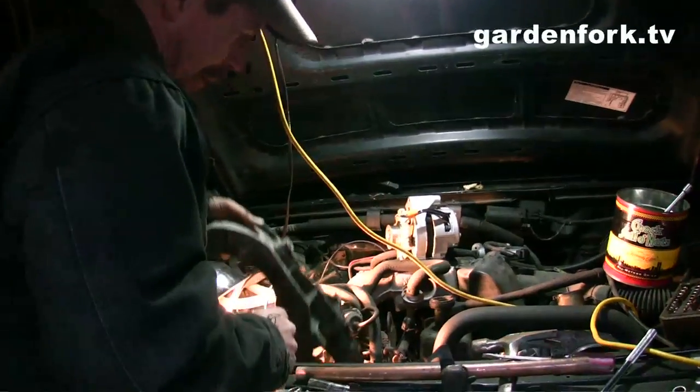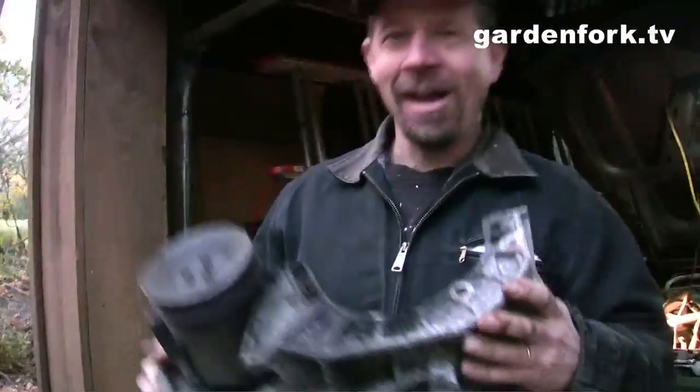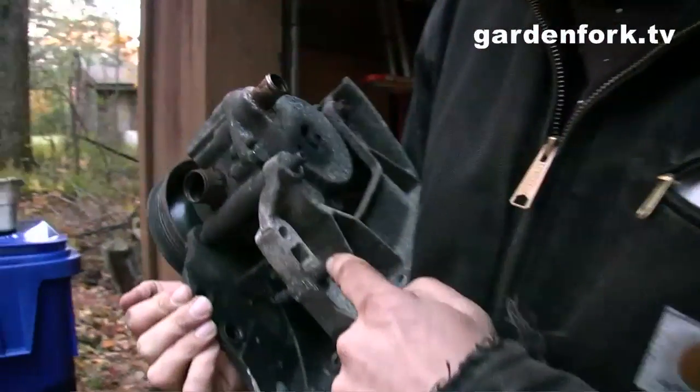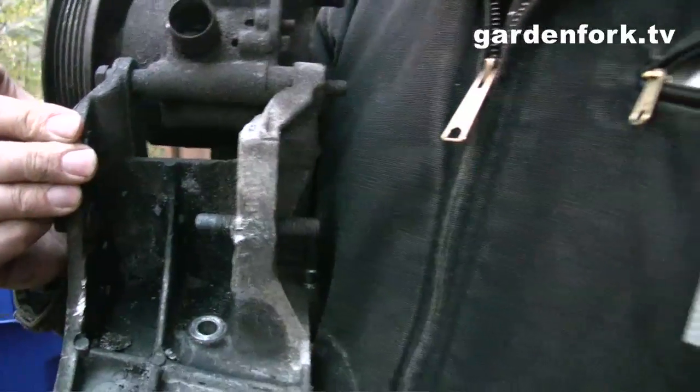I almost melted the bracket off with the cutting torch, and then I had this kind of 'duh' epiphany moment — the bolt is stuck in the bracket, so take the bracket out. Hey look, this is the alternator bracket, and here's the bolt. I almost melted it. So we're going to take this downstairs, put it on the drill press, and drill out the bolt.